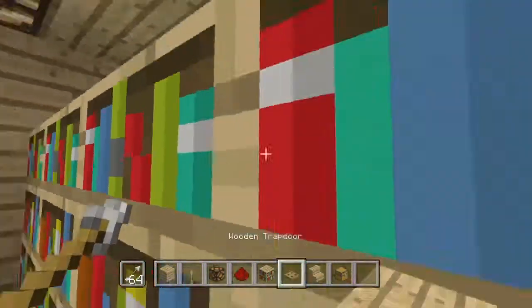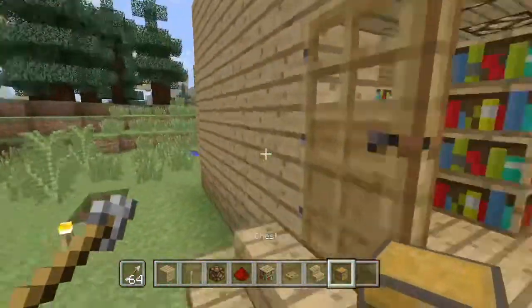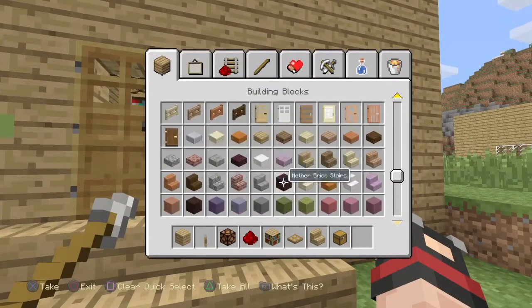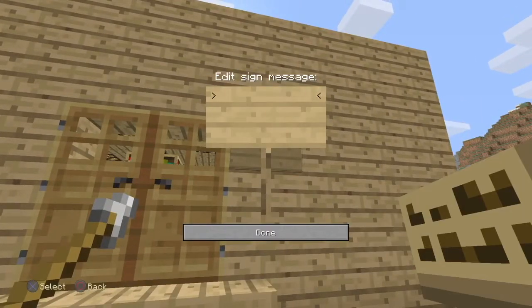The whole bookshelf is done. Let's get out of the library — that's our library basically complete. Let's put a sign that says 'library.' I'm not really good at spelling but I hope this will work. If I spelled it wrong, comment down below and I'll fix it another day.